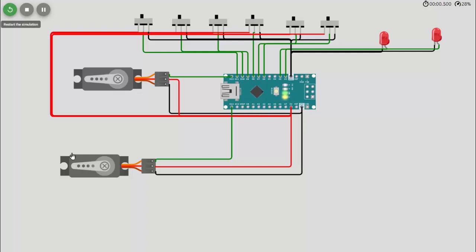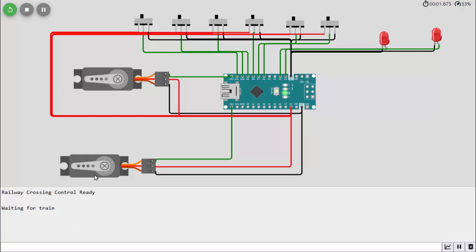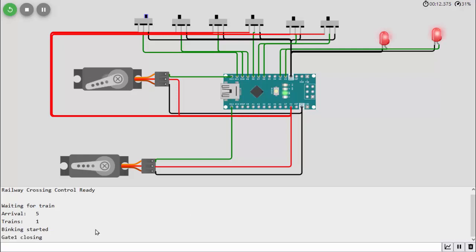Now let's look at this in a code simulator. This has only two servos. The slide switches are replacements for the IR sensors — the simulator doesn't have IR sensors. I have two flashing lights, two servos: one for the entrance, one for the exit. I'll toggle the switches to show what it's like to bring a train into the intersection. Note the bottom of the screen — you'll see what's happening at the intersection. One gate closes: the entrance gate to the track area closes, then there's a delay to give time for cars or trucks to clear the intersection.